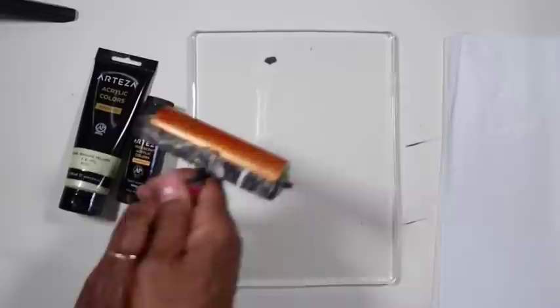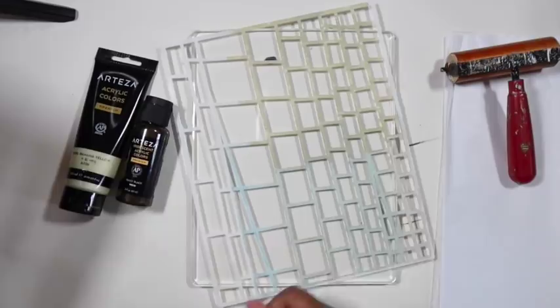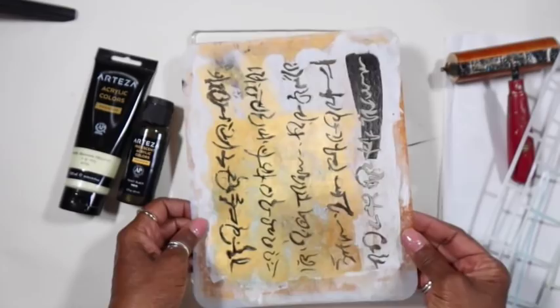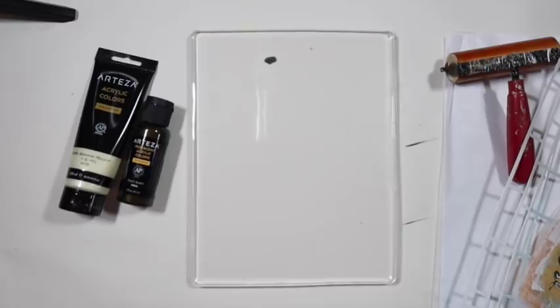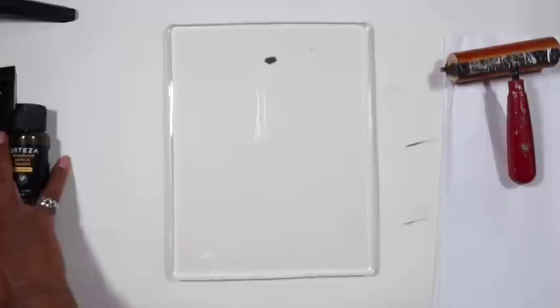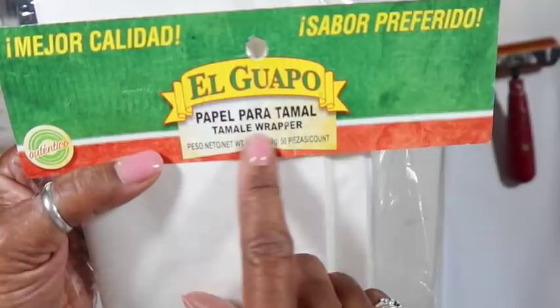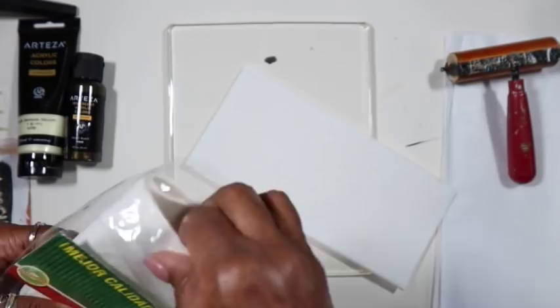I'm also going to be using good old-fashioned tissue paper from the dollar store. You saw the whole big hank of it — I just cut it down to the size of the plate. Of course we have our brayer. I'll be starting off with this ladder stencil from Jelly Arts, and then this is my new scripting stencil. These plastic bath mats and sink mats from the dollar store make some of the best prints and stencils.